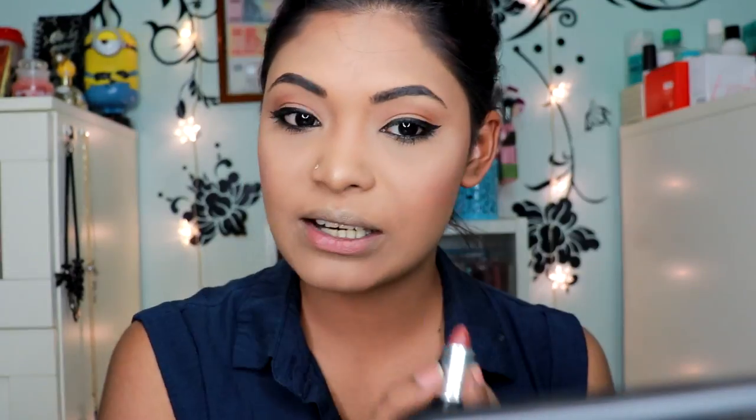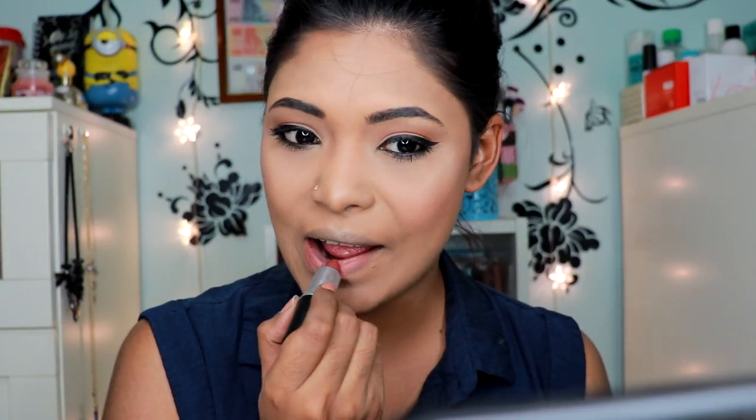My makeup is done. I also bought another product from Sephora that I really like — this is MAC Matte Lipstick in the shade Whirl. This is like my favorite nude shade. Just the right amount of nude with the right amount of a pinky undertone.